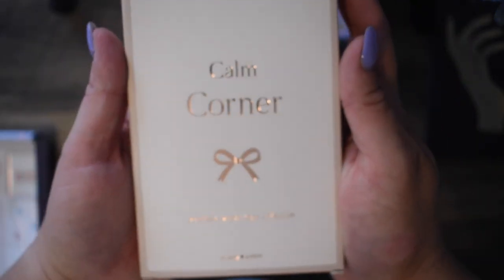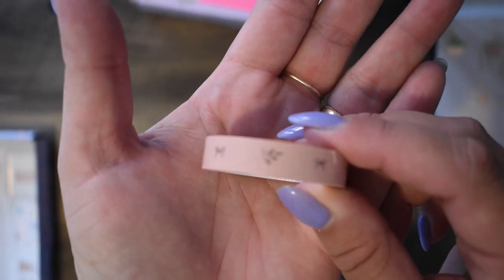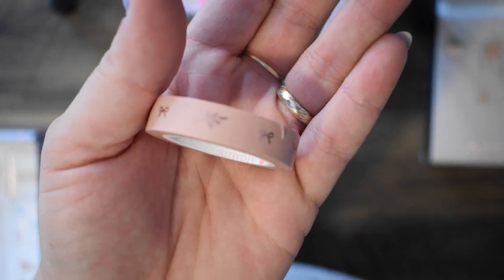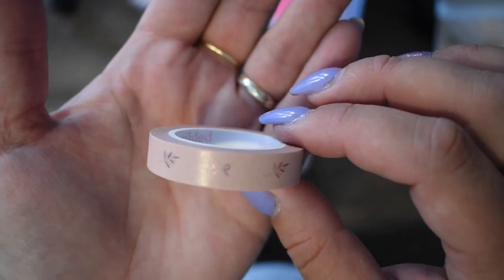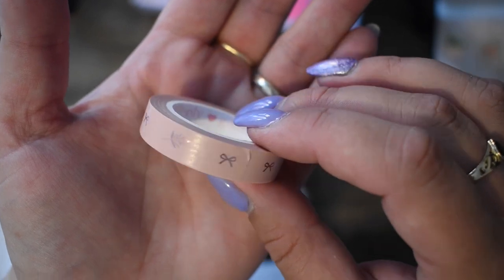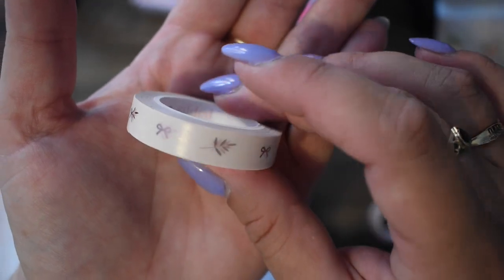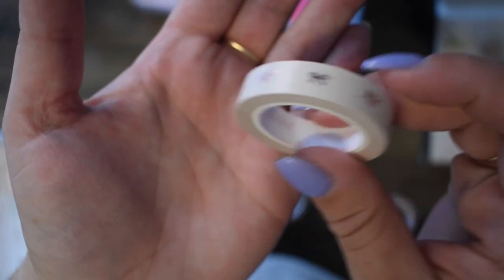Then we have the washi. This is the box it comes in — plenty of washi, we like lots of washi. So we have this beige one with some rose gold foiling, leaves and bows. And then this white one — again with the rose gold, the leaves and the bows.